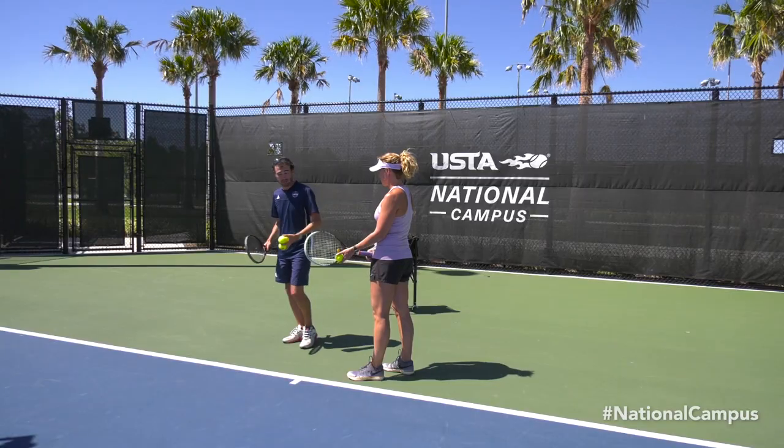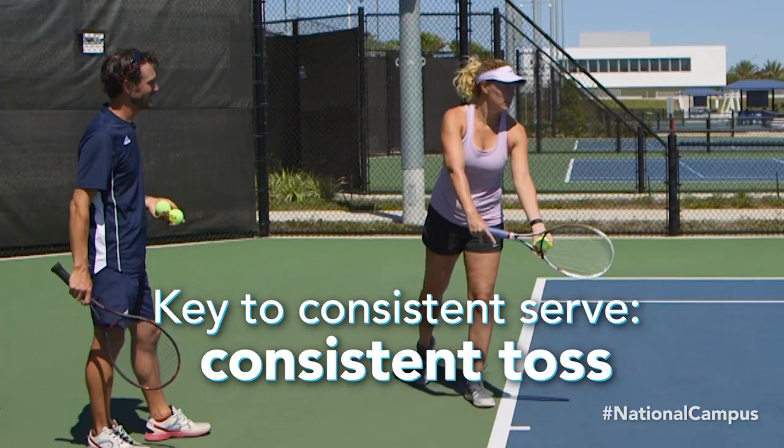We're gonna go through the motions. I want you to toss the ball up in the air as you normally do. One of the keys to a consistent serve is a consistent toss.